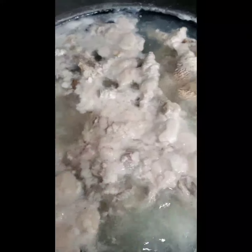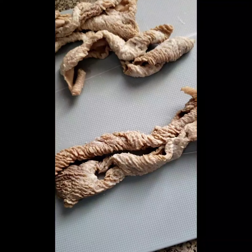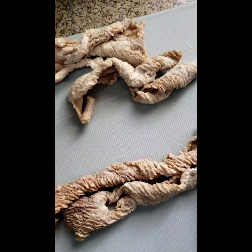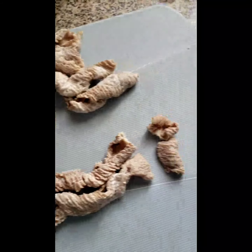It's been exactly ten minutes — this is what you want it to look like before you take it out. All the excess fat and unwanted stuff is out. I'm gonna strain this, wash it out, and cut it up into pieces the way you want for your liking.